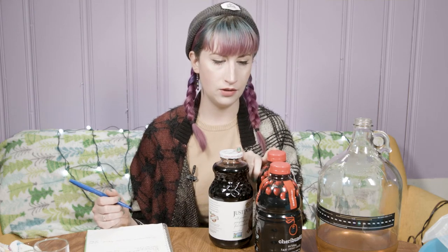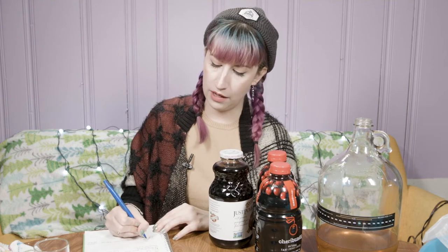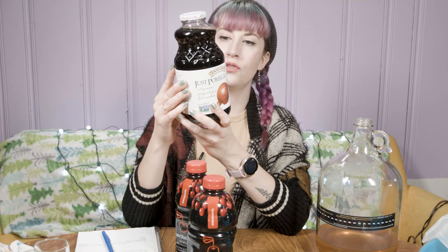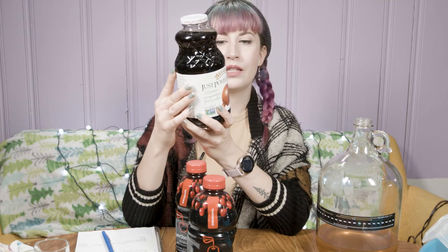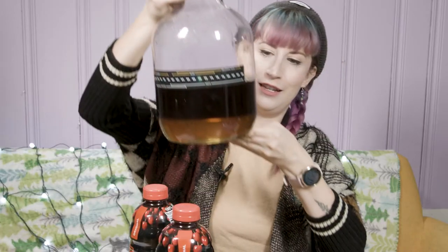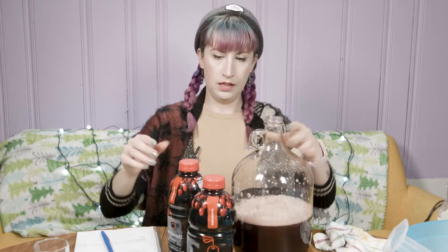I wasn't sure how much sugar was going to be in these juices, so I wasn't sure how much of each to add. I already put in two pounds of honey and a small amount of water. For the pomegranate, I'm going to add all of it. This is 'Just Pomegranate' by R.W. Knudsen — filtered water and pomegranate juice concentrate, 33 grams total sugar. I'll use my funnel to pour it in. After shaking, I pour in the cherry juice — this is Cherry Bundy, natural tart cherry juice, though it is sweetened with a hint of apple juice from concentrate.